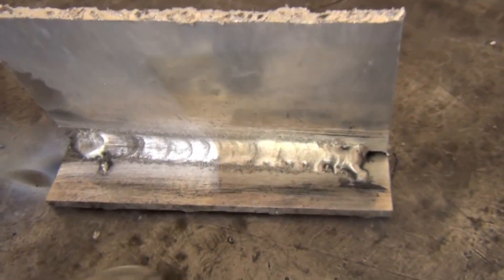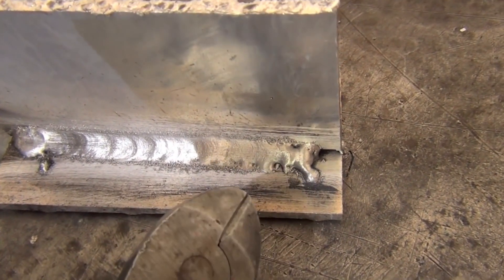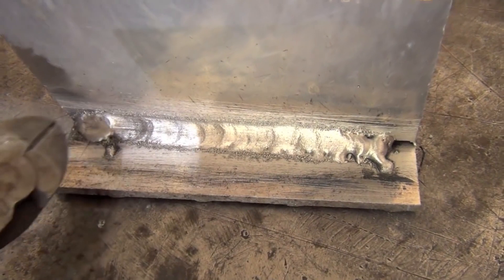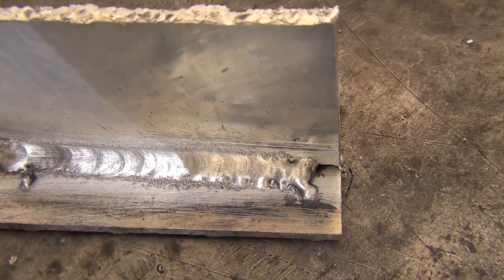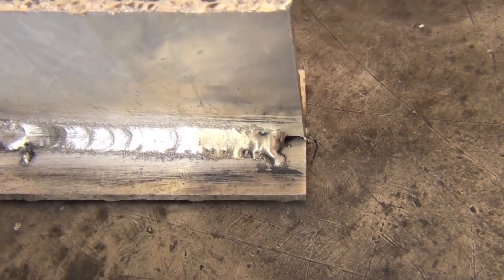This is typical for a spool gun weld where your first inch is kind of always cold unless you preheat the part. As your weld builds heat in the part, it smooths out. So either you start outside your weld area and run it in, or you preheat, or in some less critical applications you just live with the first inch being a little bit cold.